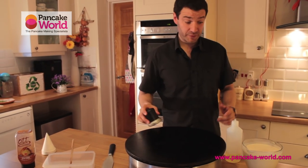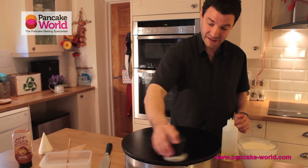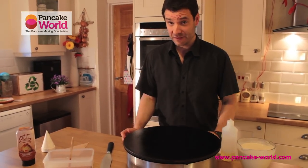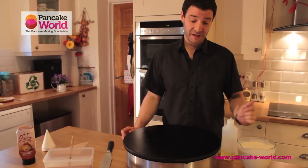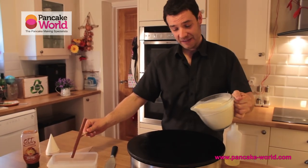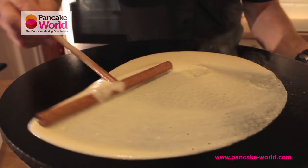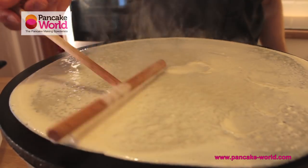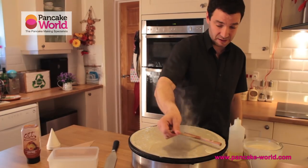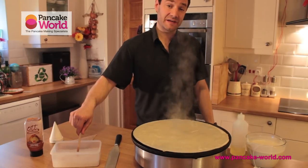Now that we've made very good quality mix using the Pancake World product, I'm simply going to turn a crepe. In another episode — possibly episode number two of Pancake World TV — I'm going to show you exactly how to turn a crepe properly. Just pour a bit of mix in the middle, spread it very gently with no pressure at all on the rack. It doesn't matter if it's a perfect circle, as long as the thickness of the crepe is even.